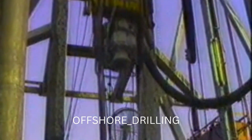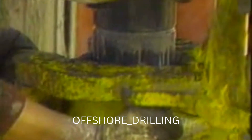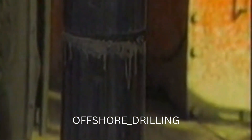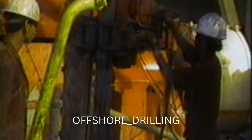In practice, the rigs currently using the power sub are leaving it in the string since the conventional elevators hanging below it allow normal tripping. Here a Varco SSW-30 hydraulic spinning wrench is being used to spin out the stand after breaking it with the tongs. In the same way the trip in the hole can be made conventionally.